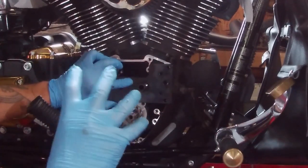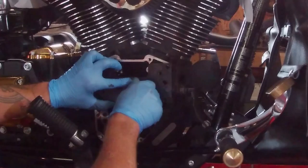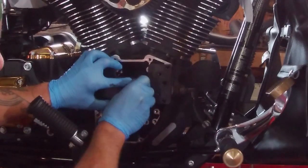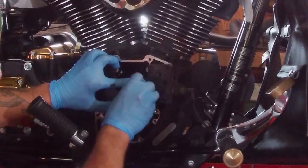Then I unscrew the collet to get the plate to go flush up against the engine case.